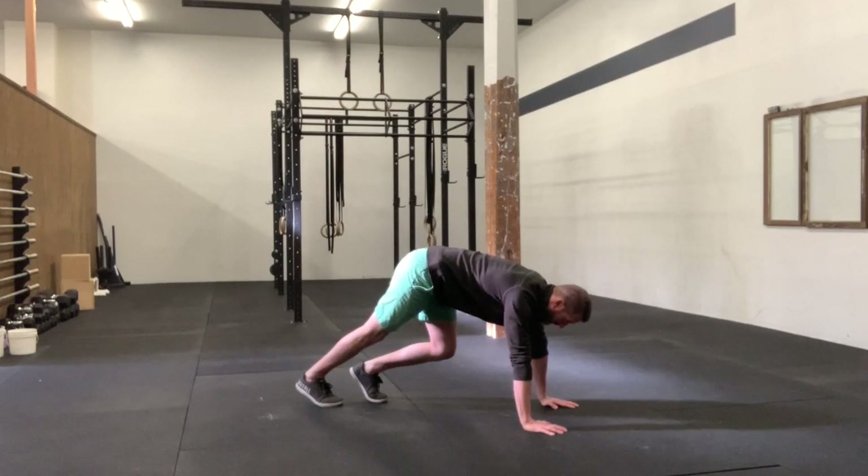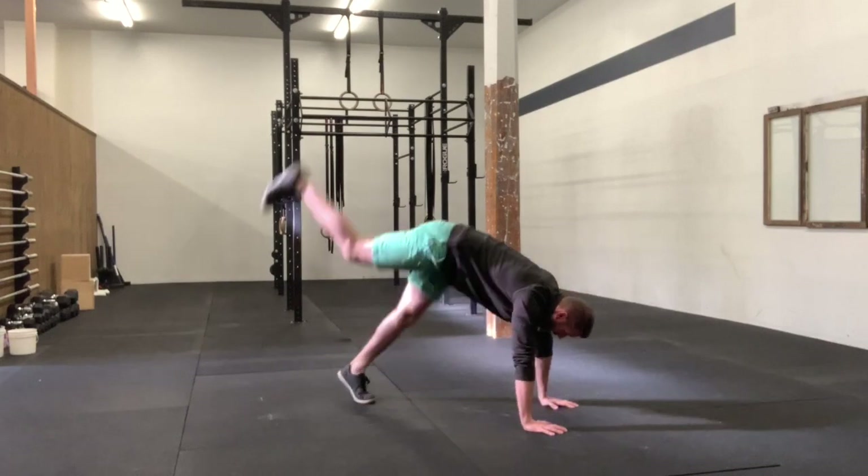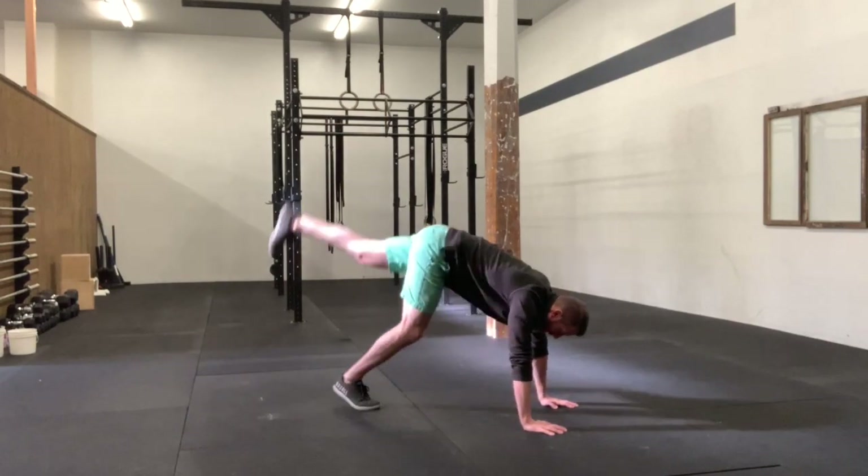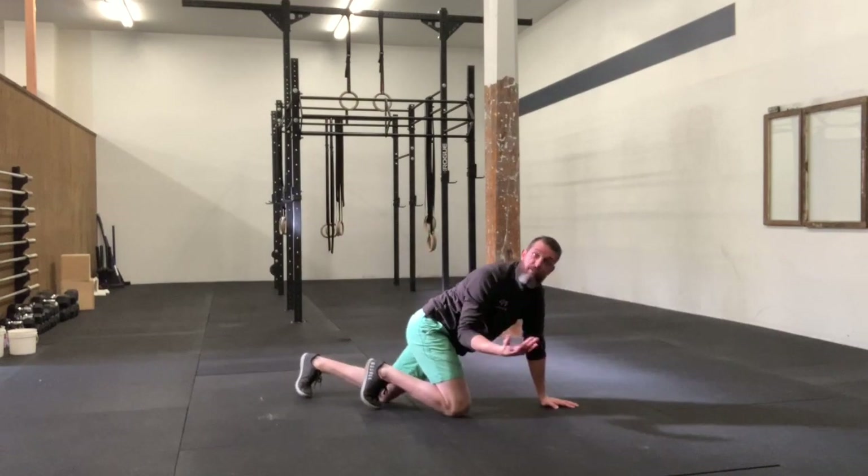Everyone has a default leg — a leg that if they were going to kick up, they would lead with. For me, that's my right leg. You might be more comfortable with your left leg. It doesn't matter which one.